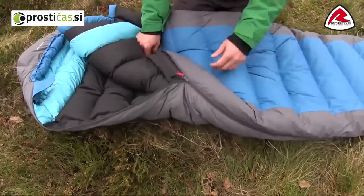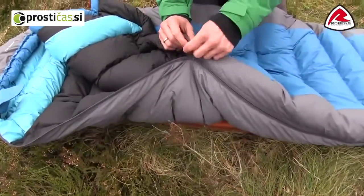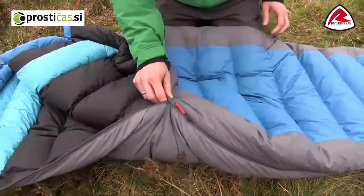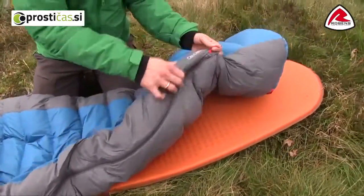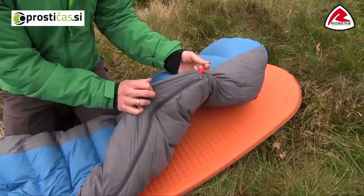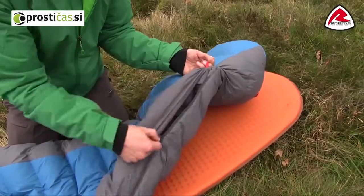The zipper we use is a high-quality YKK zip which has an auto-stop, and it is two-way, meaning that you can also close it up or open it up from the bottom. We have a little zip tab here so it is easier to open.